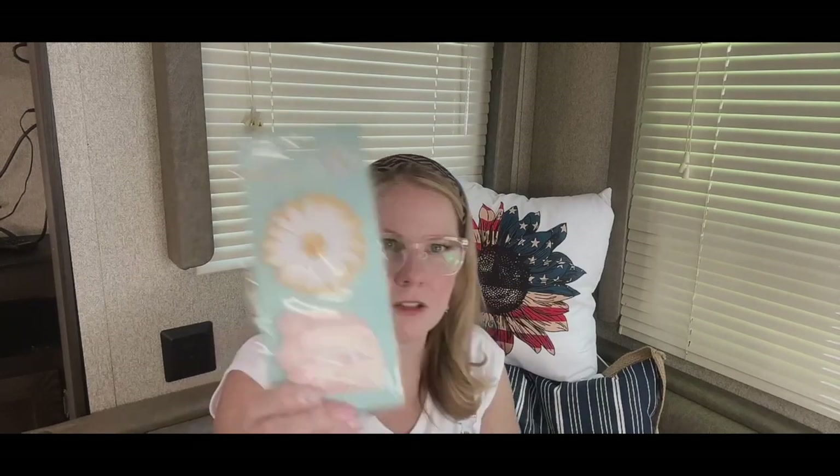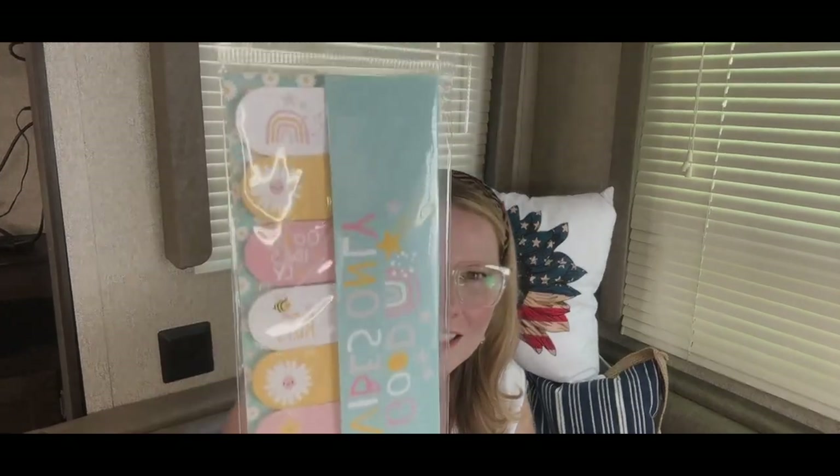I also found these sticky notes — 'Good Vibes Only.' I love the daisy flower and the little rainbow with stars. And here are some 'Good Vibes Only' sticky tabs. So if you do YouTube, have a home business, do crafting, or you're taking notes and keeping information, these are going to be really fun to keep track of things.